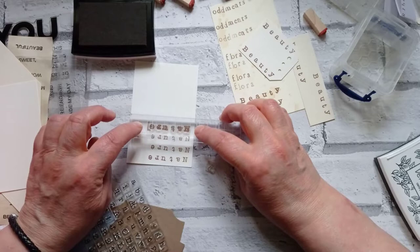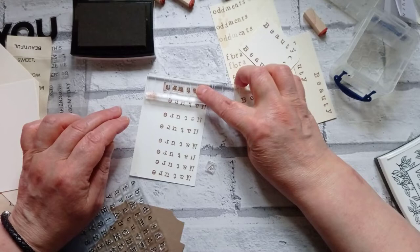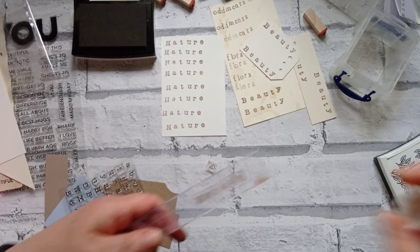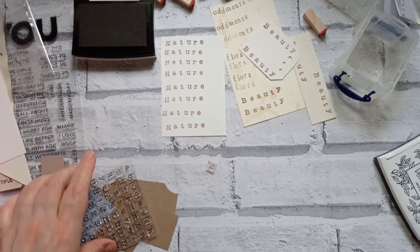All the words haven't stamped perfectly but I don't mind — that's not really an issue for me. So there we've got a full card of 'nature' if that's a word you use frequently. I'm going to clean that one off and then let's get cutting some of these up, distressing them, and sticking them on some bits. I'm going to get my jar of bits and bobs out and do something with them.